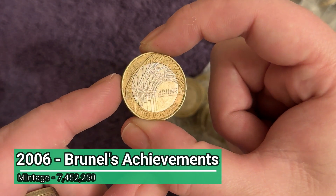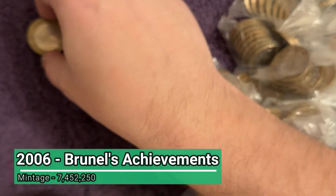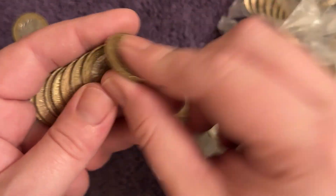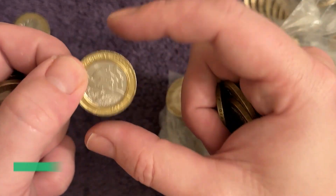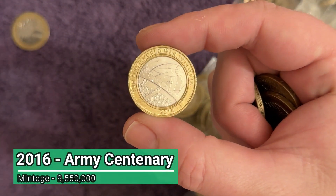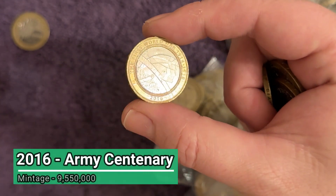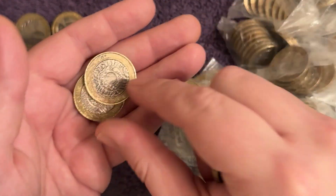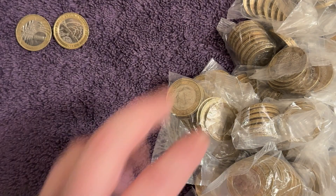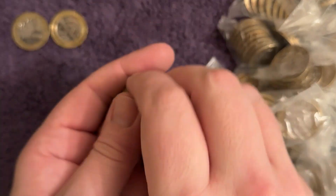Our first find of the day - that's a pretty common one from 2006, so up to the top it goes. As per usual when we find a coin, the image will appear in the bottom left. There's the World War One Army centenary, another common one. The coin's vintage figure and what the coin is will appear in the bottom left, and if it's worth more than two quid, that'll appear up in the top right - hopefully that happens a few times today.